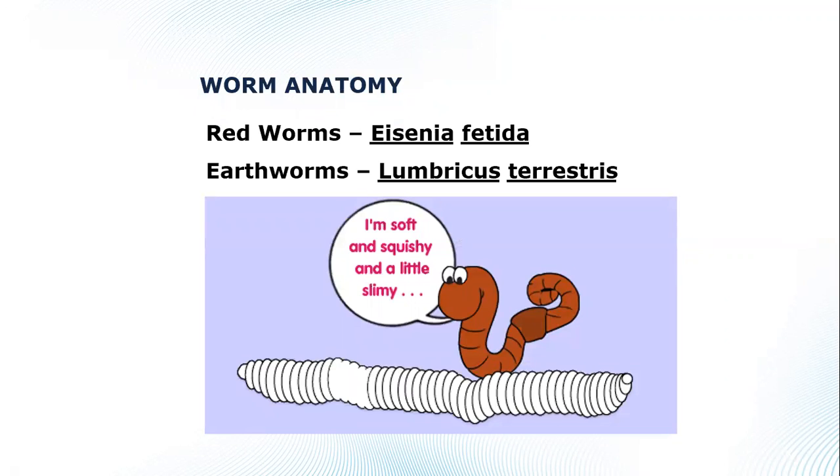We use red worms, specifically red wigglers — Eisenia fetida is the Latin name. Order them online using that name; you'll get much more bang for your buck than a bait shop. The typical price is $20 to $30 per pound, versus a couple dozen for a dollar at bait shops. One pound equals about a thousand red wigglers. Don't use earthworms from your backyard — they prefer cooler temperatures around 50°F and like to burrow, whereas red wigglers prefer room temperature and are surface feeders.